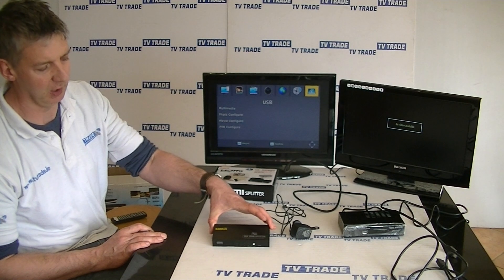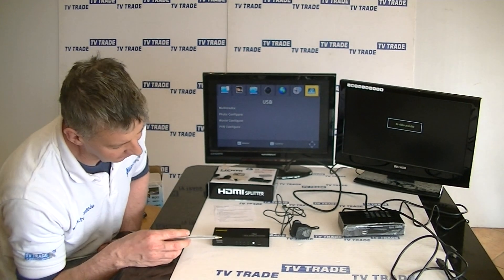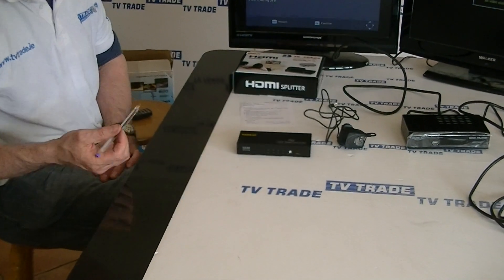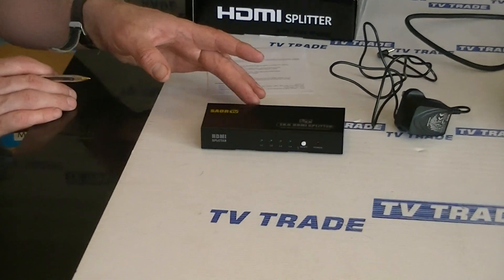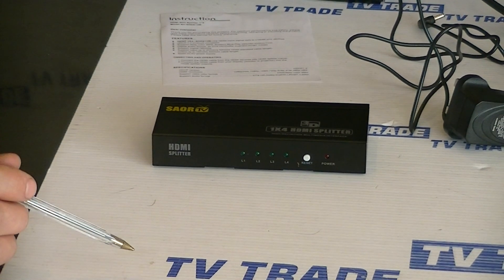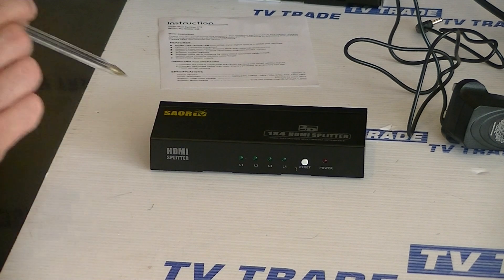The first thing we'll note about this is how compact it is. Looking at the front of the unit, we have 4 LED indicators here. These will either be green or flashing green while we have HDMI outputs corresponding to them connected at the back. We also have a reset button here and a power LED light.